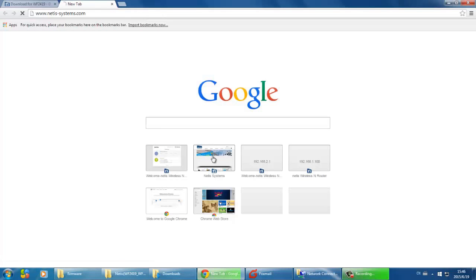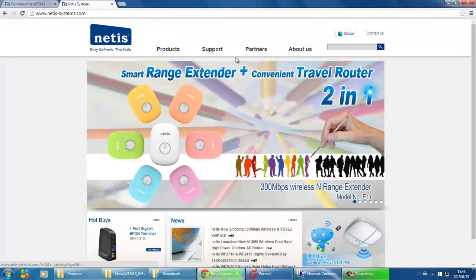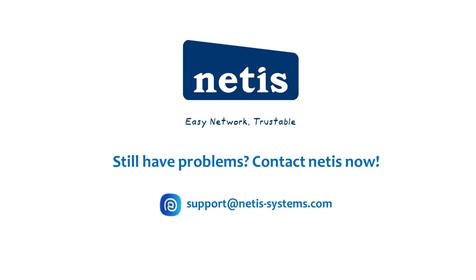You can open a web page to check the internet connection. If you still have problems, please contact Netis for support.